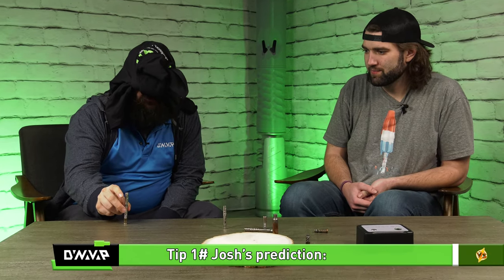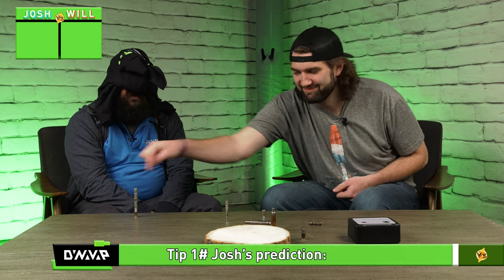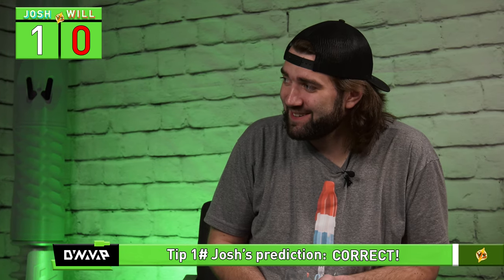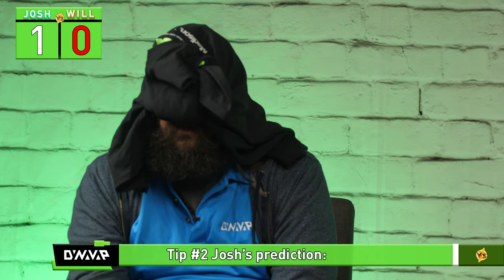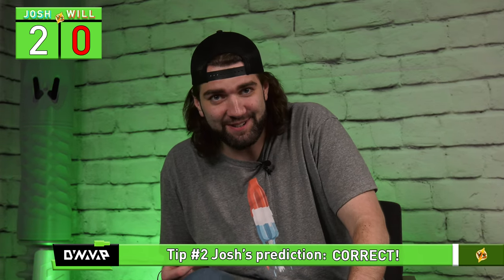Josh is going to make a prediction. The first one, he thinks is right over here — the 2020 M. Wow, he got one right. Yes, that is correct. And the second one? It felt, to him, like a stainless tip. Is it the 2021? Right again! Josh is on a winning streak. Yes, it is.